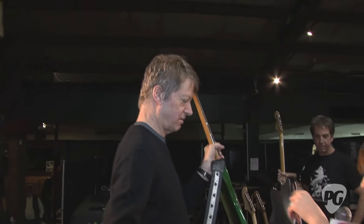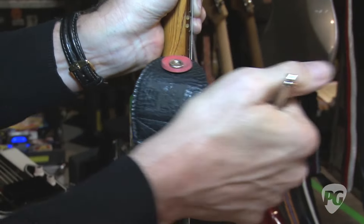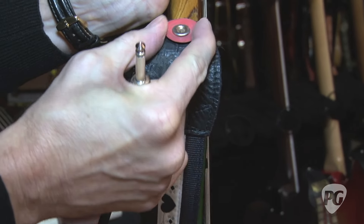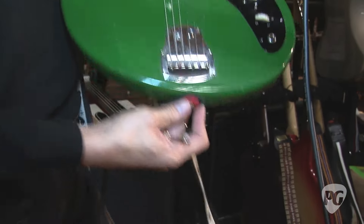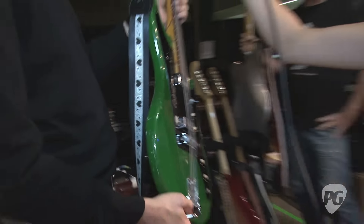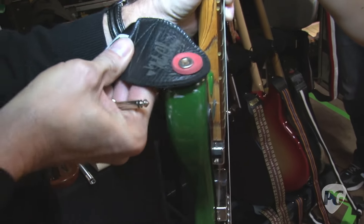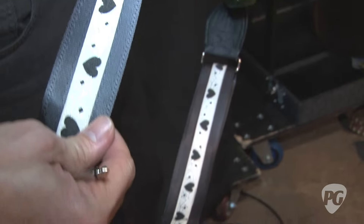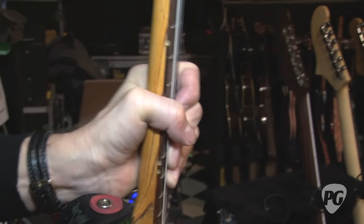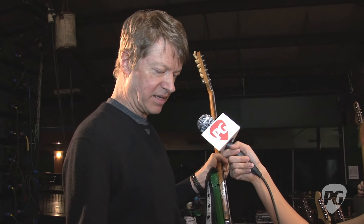What are you using for the strap lock? These are just from Grolsch bottles — the little Euro-style apparatus that just pops off, with this as a washer. Grolsch got wind of this and started sending us beer so we could get more of these. They work pretty well — it makes it harder for the guitar to fall off. This is also the Nels Cline signature strap that Soldier Straps made, selling at our merch table. Basically you can go online and design your own straps. They don't make mine anymore — it was a limited edition — but I can still order them.